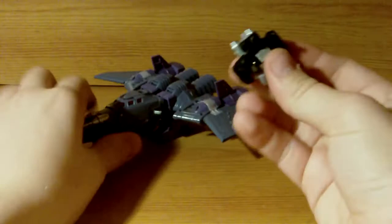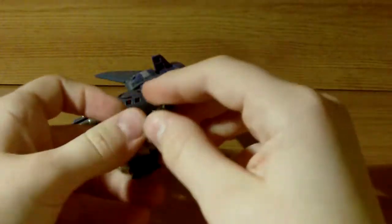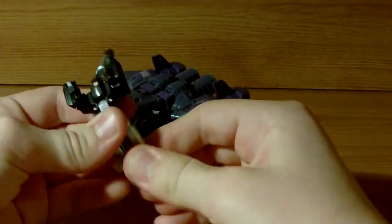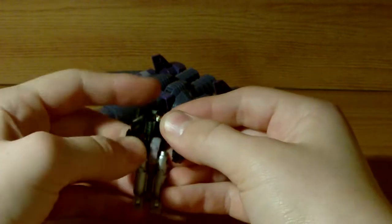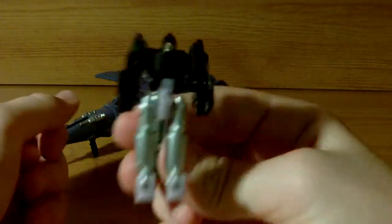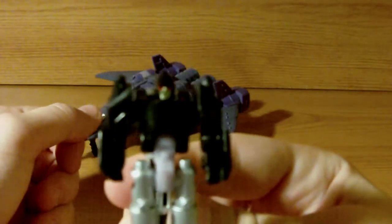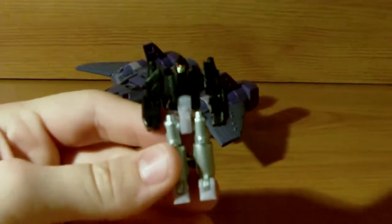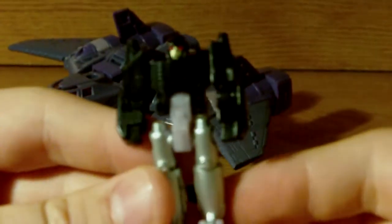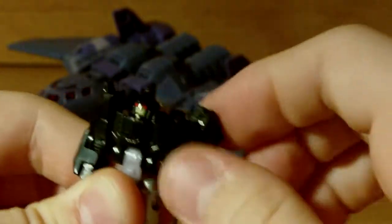I'm going to focus on Nightstick here. He's a Targetmaster, transforming into a little robot about the size of a Minicon — well, he's a Minicon slash Targetmaster, I don't know. He is pretty cool, he's one of the better Targetmasters. He does actually have articulation. I'm going to zoom in so you can actually see the guy properly. He's still got a lot of articulation.